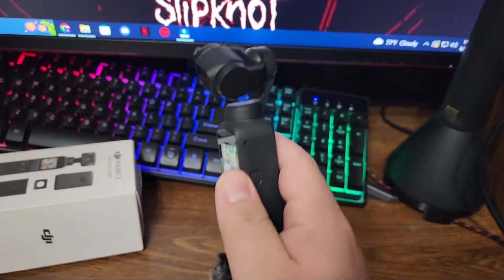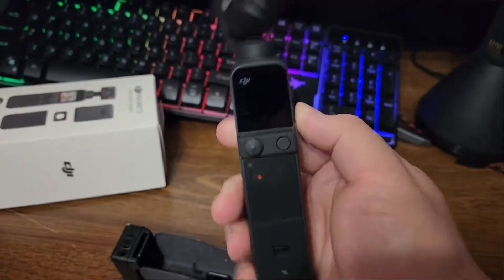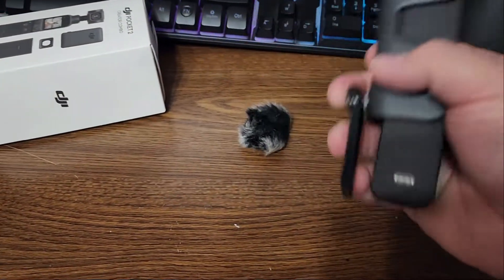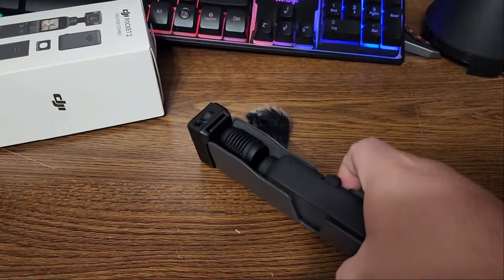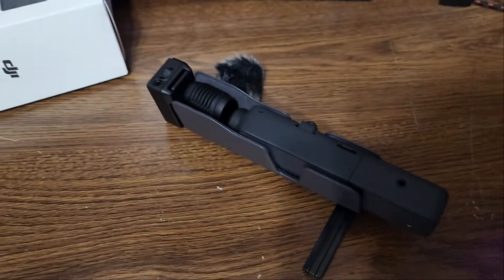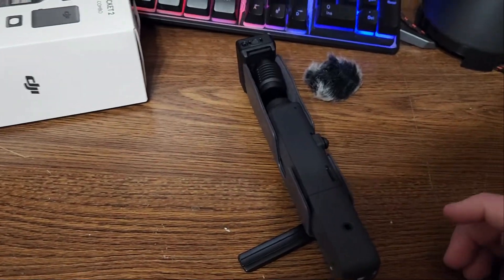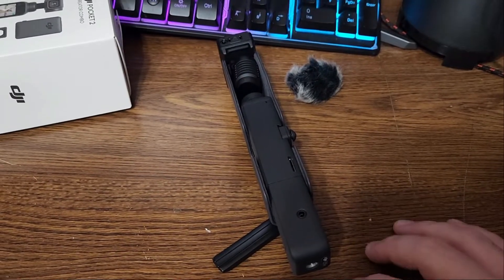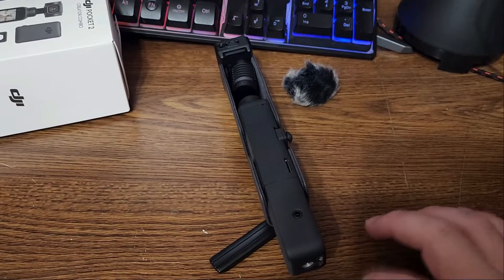It's got a gimbal for stabilization, which is super helpful. It's a really, really small camera, and when you're done you just put it back in the case with the tripod. These are pretty expensive gifts but hopefully they'll help with the channel, producing better and easier content — especially since I'm a one-man crew who records, edits, and uploads everything by myself.